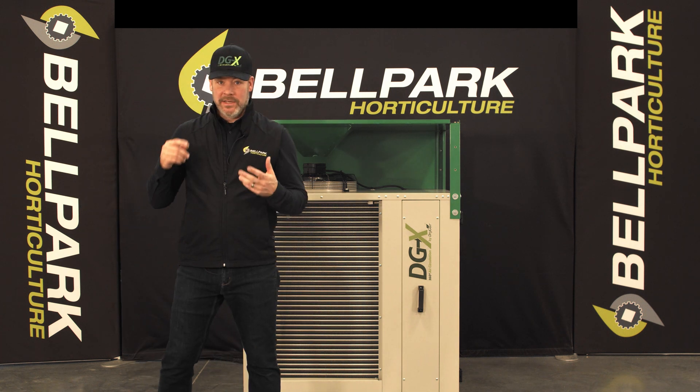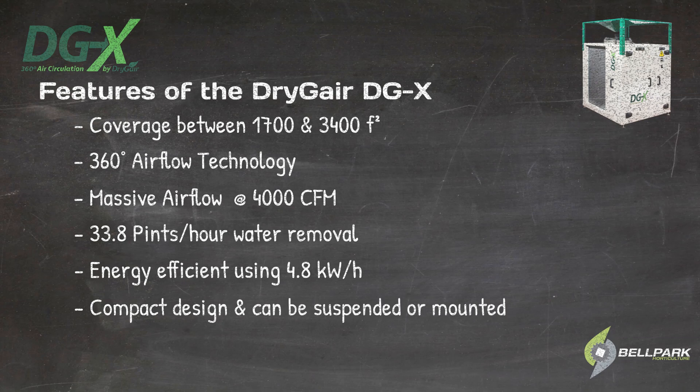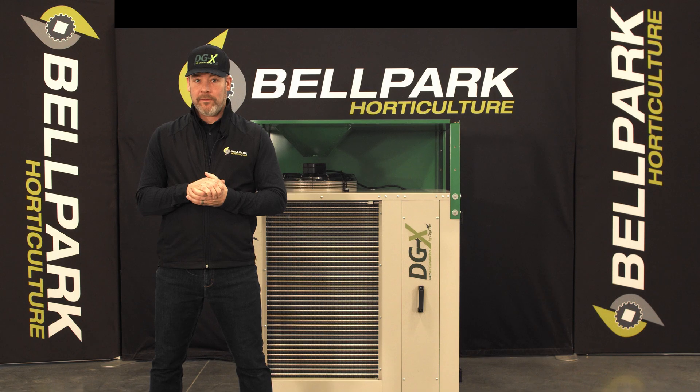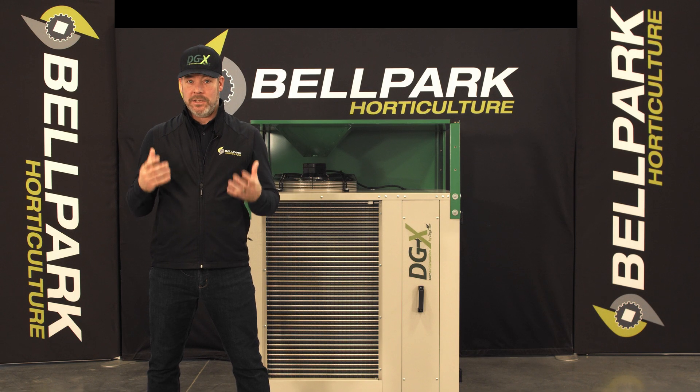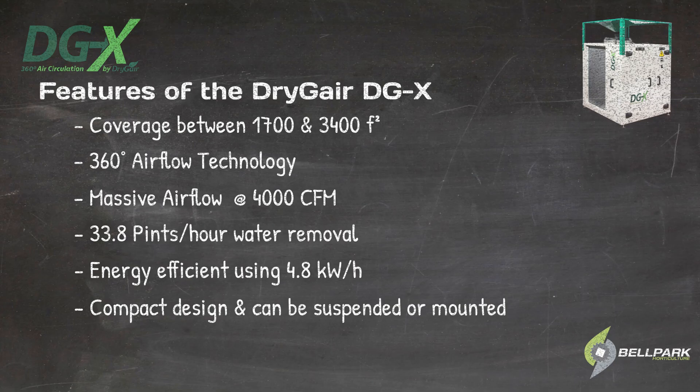The DGX is energy-efficient with a low power consumption of only 4.8 kilowatts per hour. Due to its compact design, the DGX can be easily suspended or placed between plants to avoid loss of valuable grow space. It also features a digital screen display and a remote, so your unit can be controlled from a distance.